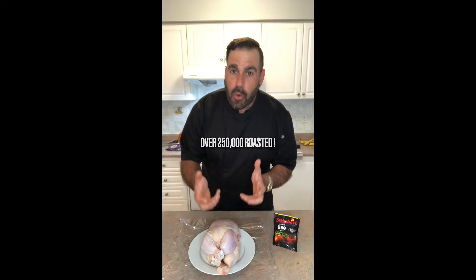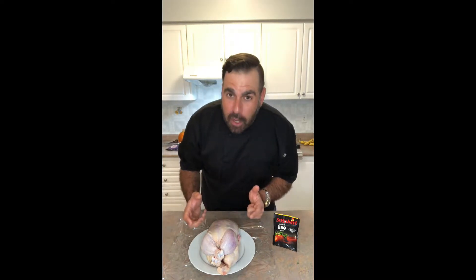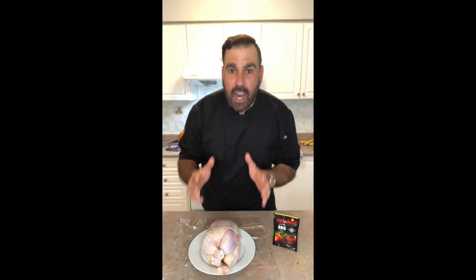Spit roasted somewhere in the neighborhood north of 250,000 whole birds and at least 100 birds a day over the course of 12 years. I am a master roaster.